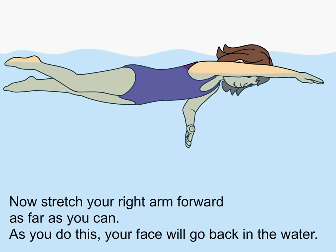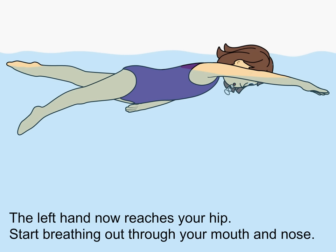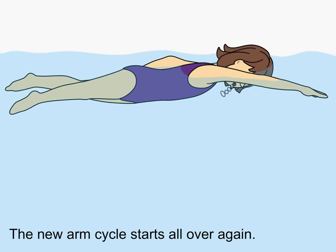Now stretch your right arm forward as far as you can. As you do this, your face will go back in the water. The left hand now reaches your hip. Start breathing out through your mouth and nose. The new arm cycle starts all over again.